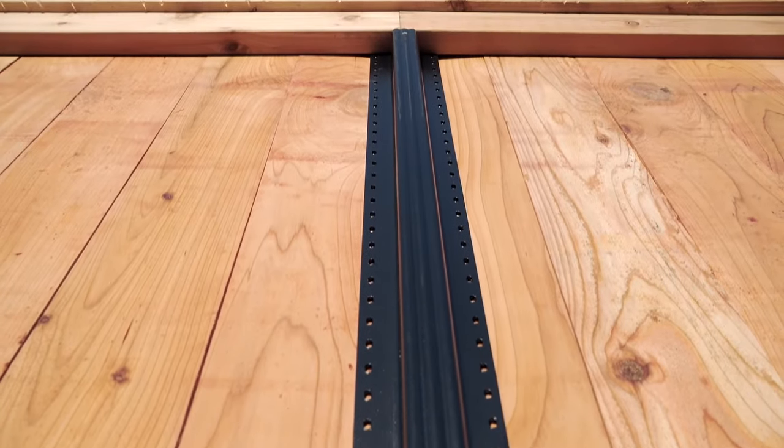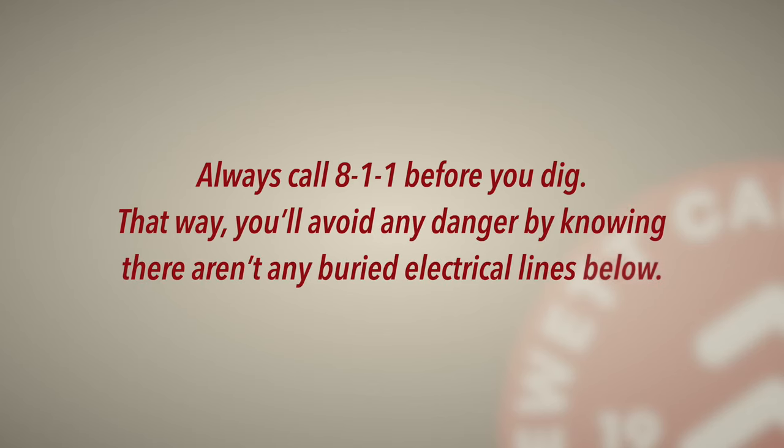First off, let's talk safety. Always call 811 before you dig. That way, you'll avoid any danger by knowing there aren't any buried electrical lines below.